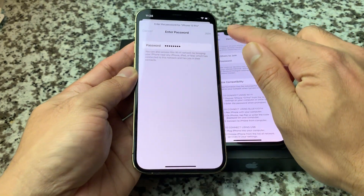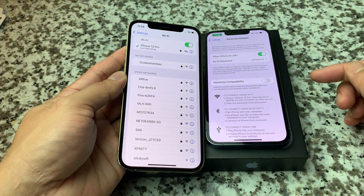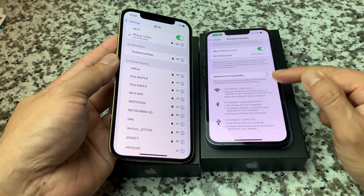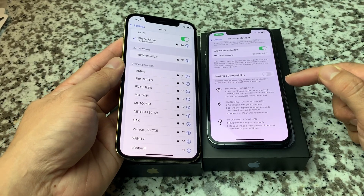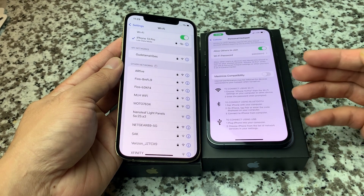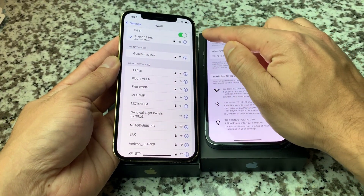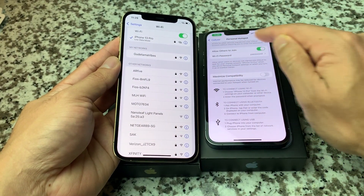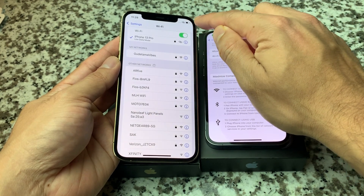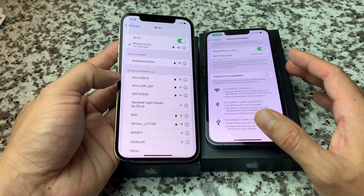Make this password more complicated than a simple one if you're actually using this. Once connected, you'll see there's a low data mode option. You can also activate Maximize Compatibility, which will reduce internet performance slightly but allow the hotspot to be compatible with more devices. Either way, it will work. Once you're using that hotspot from your plan on another device, you'll see that chain-looking icon at the top, indicating the hotspot is active and good to go.